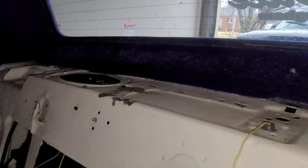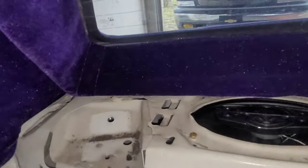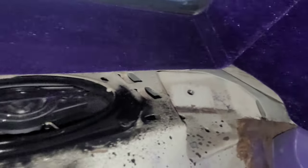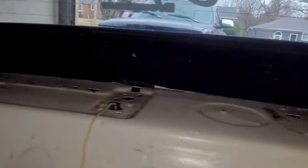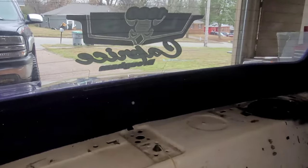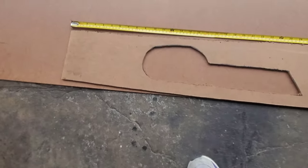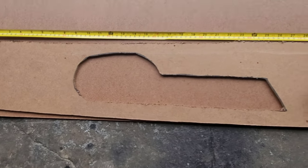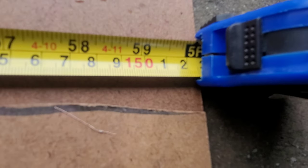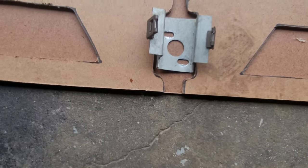Time for measurements. I eliminated my seat belts back here, so I'm gonna go straight across with the board — ain't nobody gonna be sitting back there. Let's see how far we need to come out and how long this back deck needs to be. The measurement we came up with is five feet — we're gonna do five feet on this back deck. And y'all know I'm keeping my third brake light, so I already got it set in place.